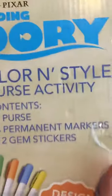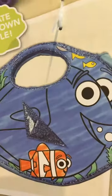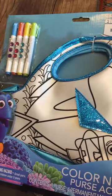It says create your own, and the contents are one purse, four permanent markers, and gems. It's basically going to be a super cool purse you can carry around and put all kinds of stuff inside. There you have it — we'll give this to you today.